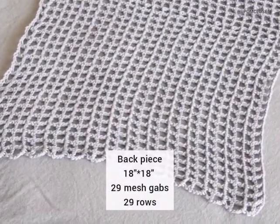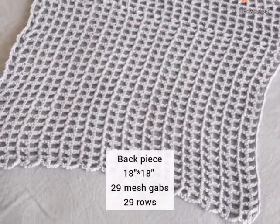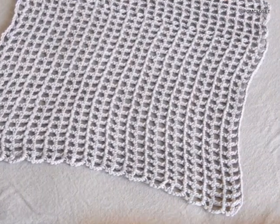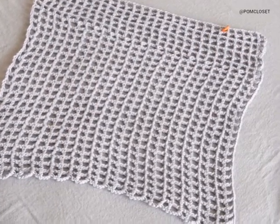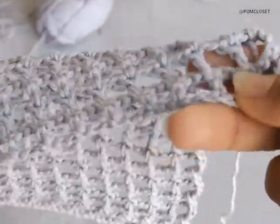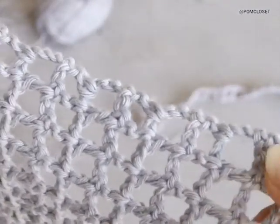I am done with the back piece by doing the mesh stitches — it is 29 rows on the side and 29 mesh gaps on the bottom part. The measurement, as I said, is 18 inches by 18 inches. For the front piece, you start the same as the back piece. The length is also 18 inches, but we only do 16 rows, not 29 rows like the back piece.